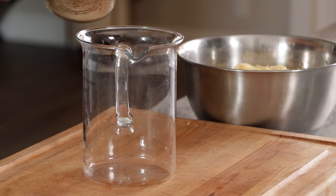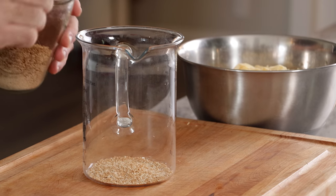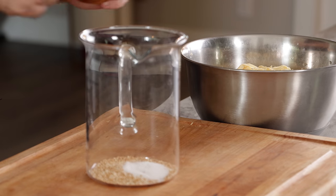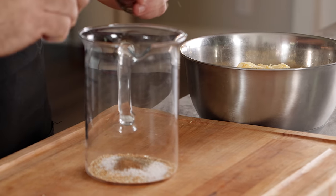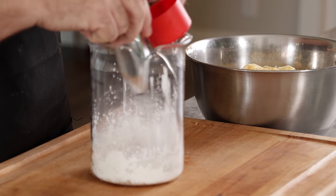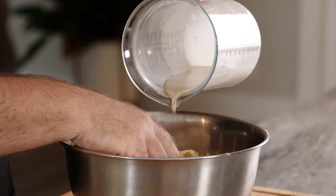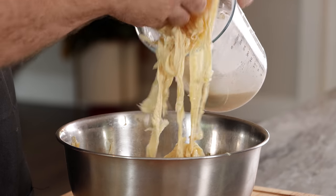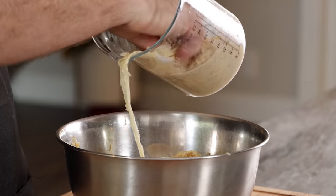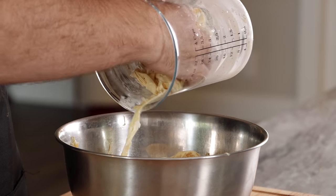We're gonna mix together our seasoning mix. I'm really excited because it includes a few of my absolute favorites. Number one ingredient: mushroom seasoning — you all know how much I love mushroom seasoning. Then sugar, salt, ground pepper, five spice powder, cornstarch, and water. All we're gonna do is just add our seasoning slurry to our mixture here, then massage it in to make sure everything is coated.